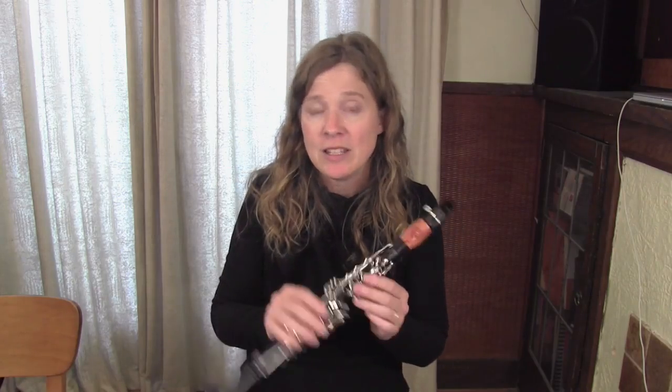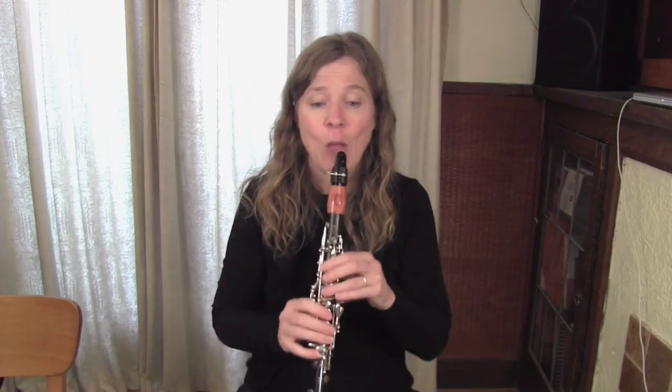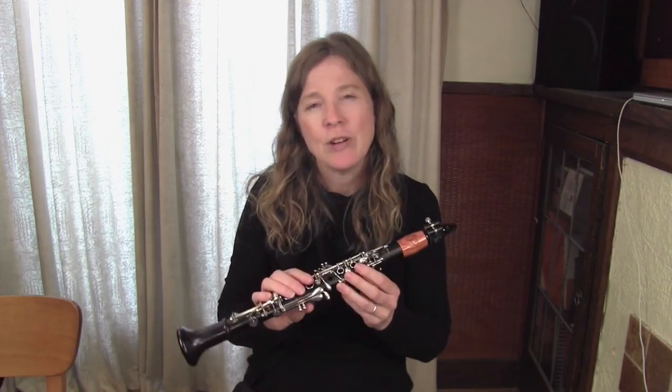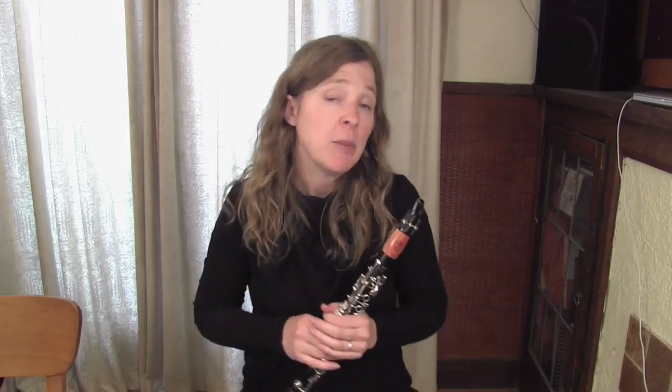The synthetic reed gives a pretty consistent sound. If I go back to my cane reed, when it's working well I might slightly prefer the sound, but sometimes I don't want to take the chance that it might not be working well. The cane reed has a little bit warmer sound, but the synthetic is something to definitely consider experimenting with — especially if you're in a situation where you're going back and forth between a couple of different clarinets and you just want to make sure when you pick it up the reed hasn't dried out or warped.